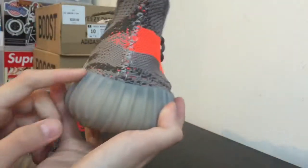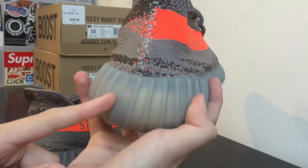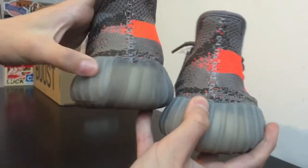Also the overlapping of the midsole on the real pair has a really clean cut and is cleanly glued on. On the fake pair you can see right here — that's a very uneven cut of the shoe.